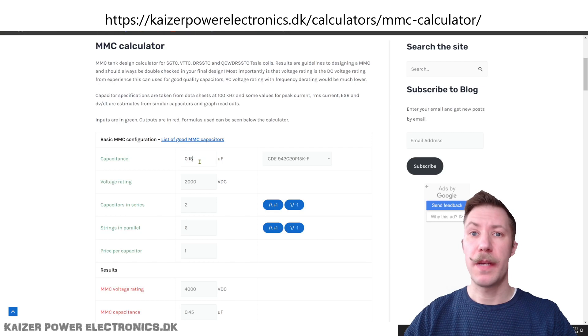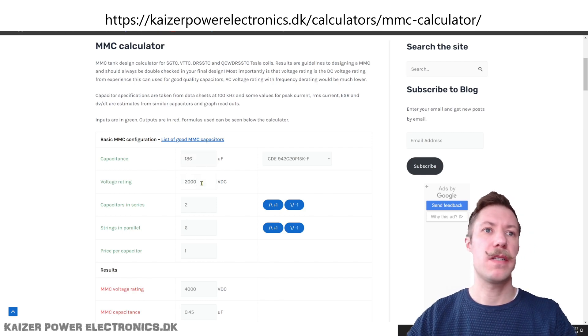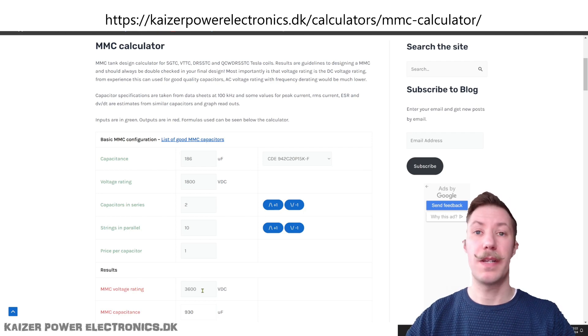I will use my MMC capacitor calculator. We have 83 microfarads per capacitor, and with two elements in parallel that gives us 186 microfarads. We determined it can do a max of 1800 volt DC. We have 20 of these capacitors, so I'm contemplating putting two in series and then 10 in parallel, which gives us a capacitor of 930 microfarads that can be pushed to 3600 volt DC.